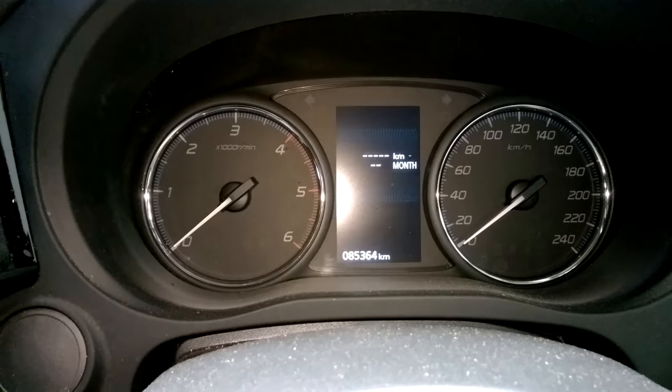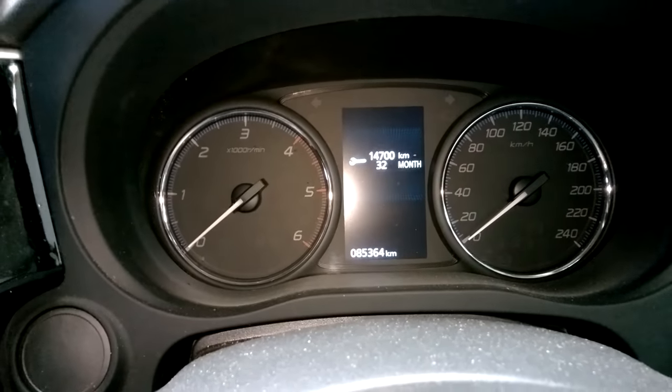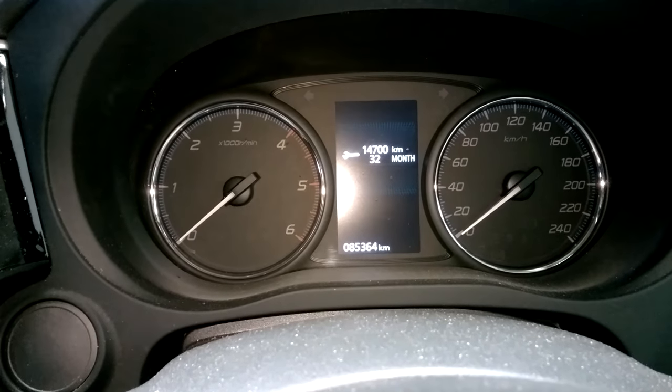Then you push and hold. You get a flashing — push it one more time and then it's clear. And that is how you reset the service warning indicator in your Mitsubishi Outlander.